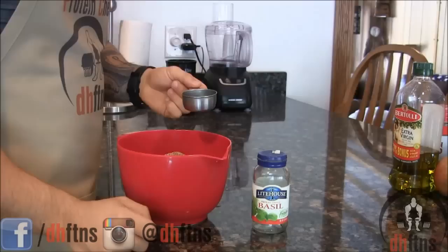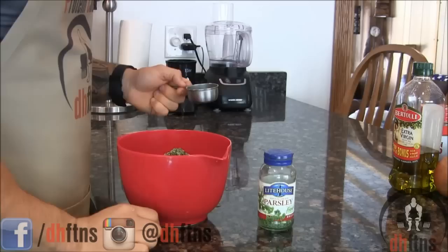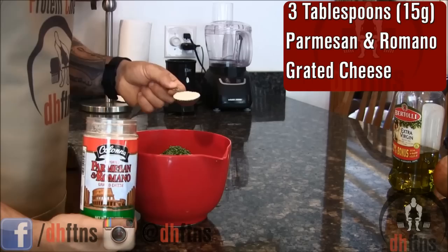Two tablespoons of basil — you can either use freeze dried like I'm using or fresh. Two tablespoons of parsley, and freeze dried or fresh is optional as well. Last, before we mix it, three tablespoons or 15 grams of Parmesan and Romano grated cheese.